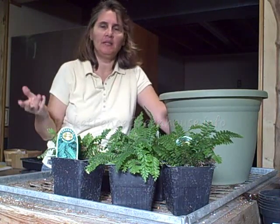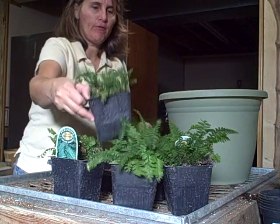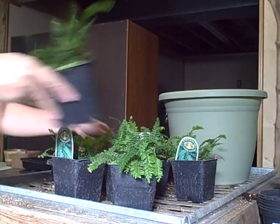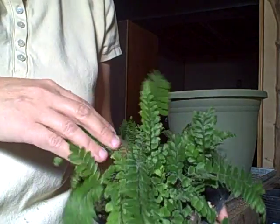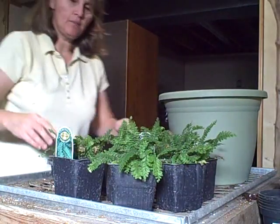Hi everyone, this is Diane at the Picket Fence Greenhouse and Gardens. I'm down in my basement doing some transplanting today. Today we're going to transplant some rosy maidenhair ferns. I'm going to give you a close up of them — this is a really delicate fern. I have to bring them in the house for the wintertime, and I can use them as houseplants. But today we're going to transplant them.